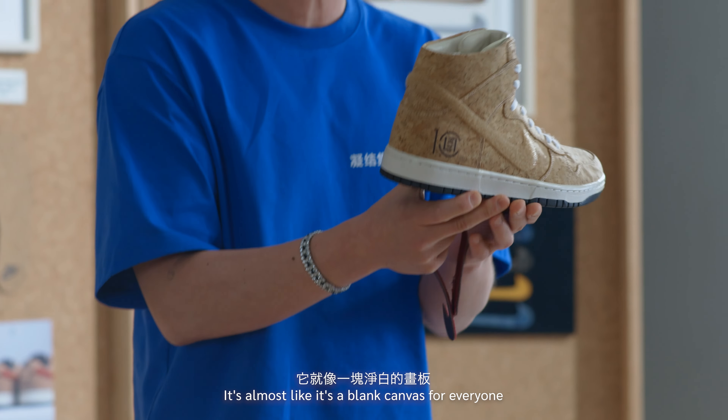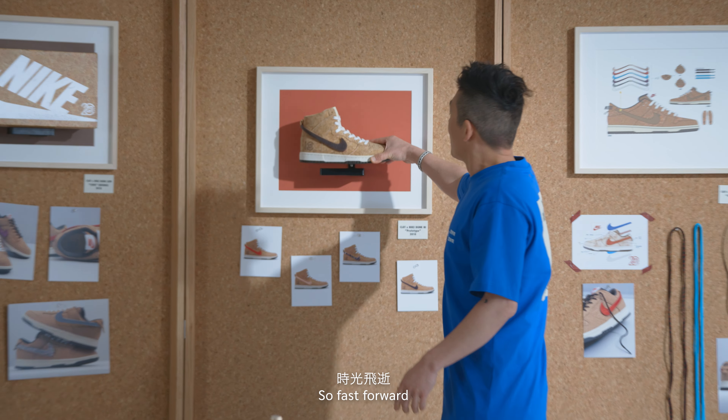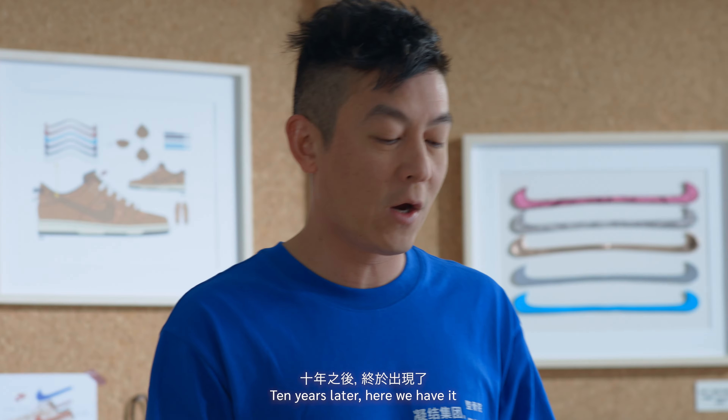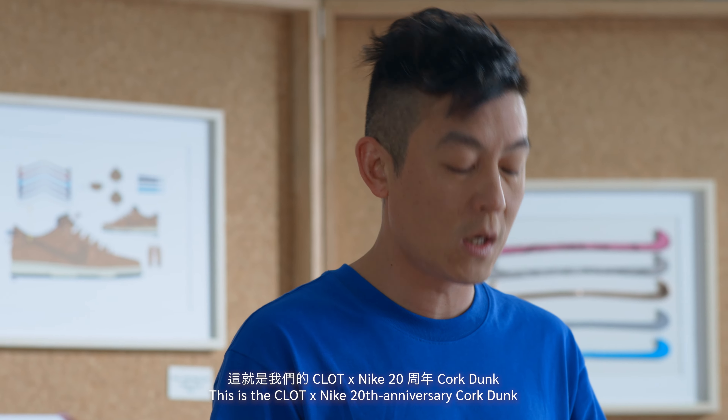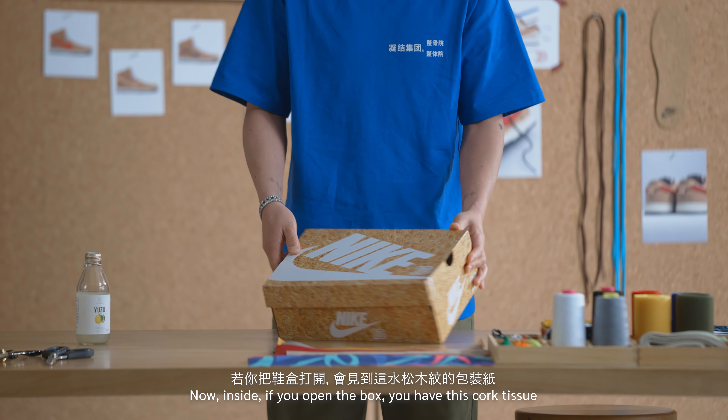The inspiration for this shoe was really calling back to my roots of using a cork board for my mood boards. As we all know, all creatives need mood boards. So when I thought about doing the cork dunk, it was almost like putting your idea onto the shoe. This is a one-piece Velcro swoosh — it's almost like a blank canvas for everyone to show their own style on their mood board, which is the cork board.